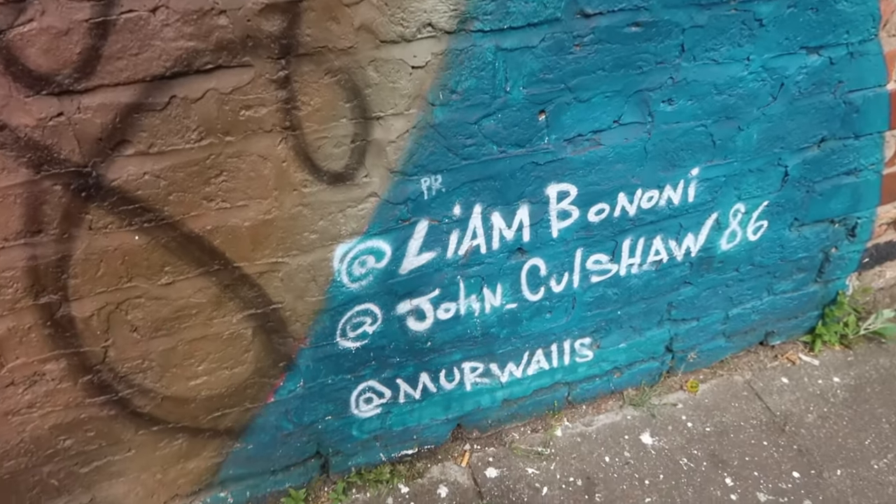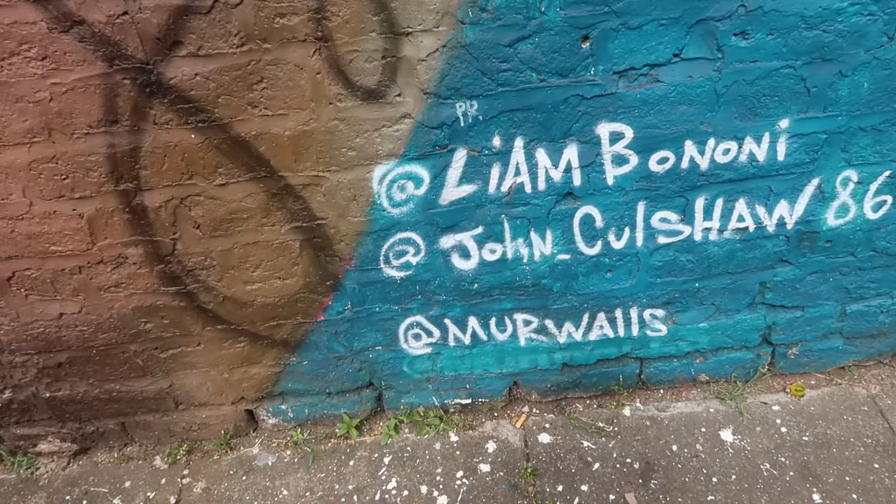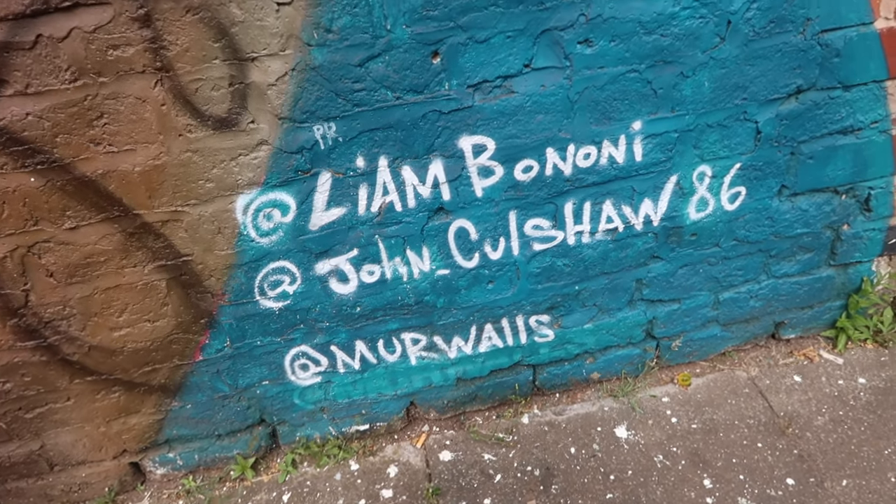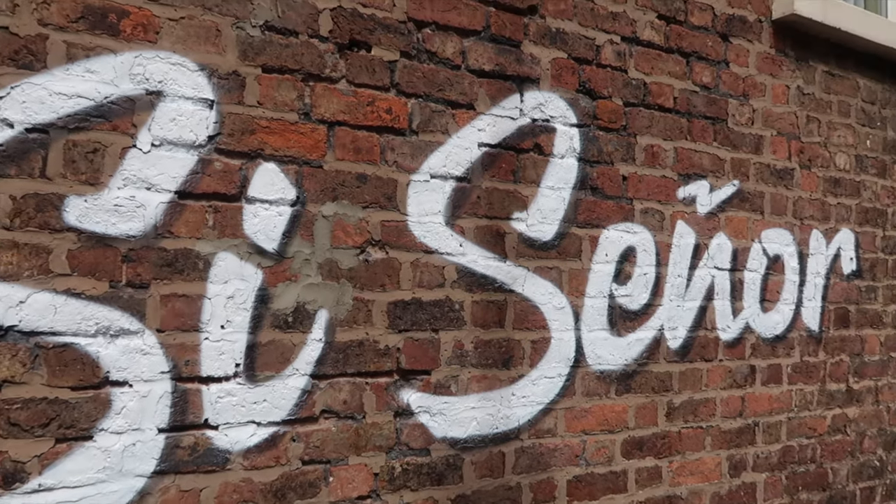Here is everyone art-wise who was involved: Liam Benini, John Culshaw, and Maywalls — who said all of this was done for free. That gives a little explanation of how paying for these murals works sometimes. Sometimes they're done for free, sometimes they are paid for by people — it goes on a mural by mural basis how they are created and funded. But it brings so much to the area and the community.